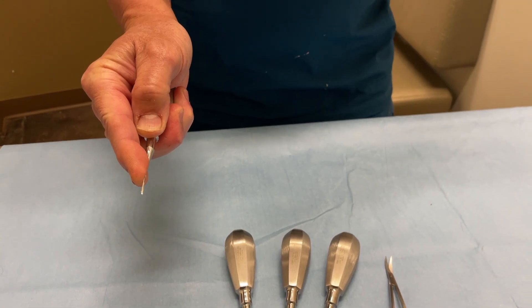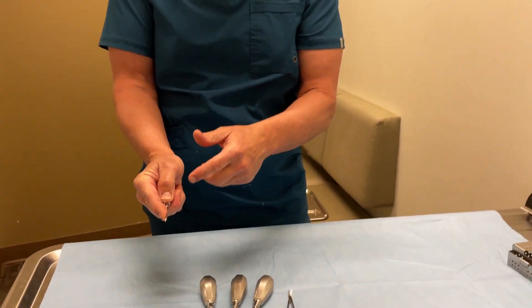Why is that important? Two things. Number one, it avoids you slipping and going into bad places if you slip off the bone. And number two, luxating elevators are designed to be used in a push-in motion as opposed to a twisting motion. So you have to have it well seated in your palm so you get that force going in there.